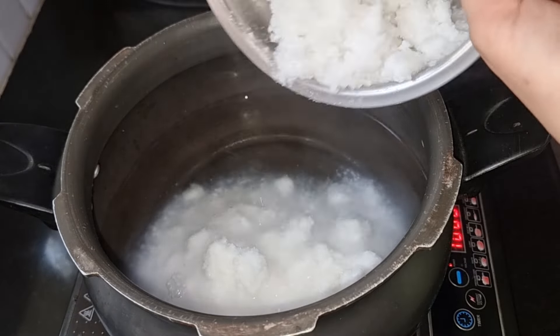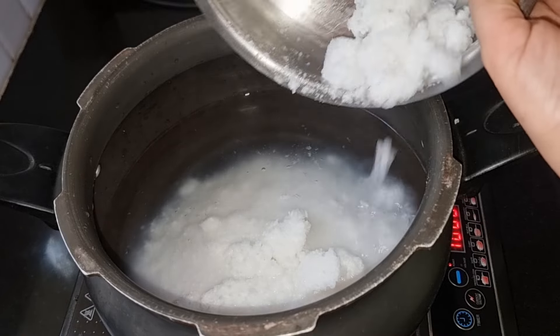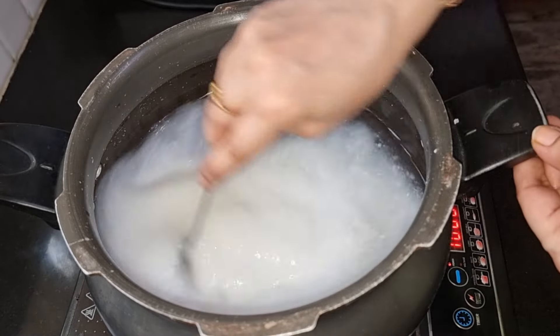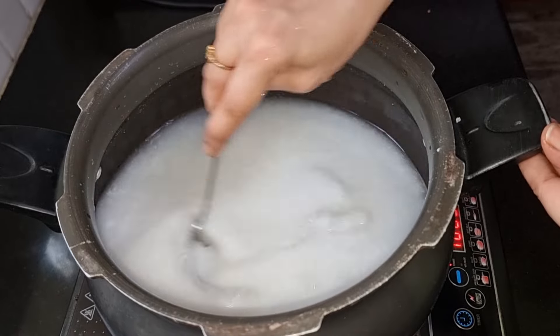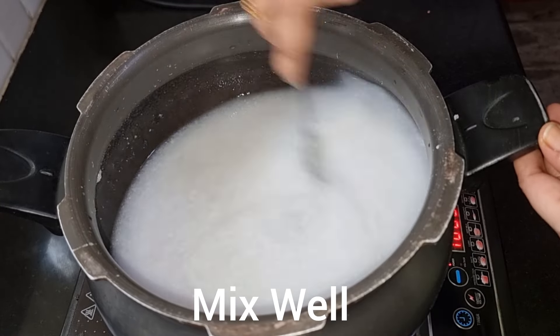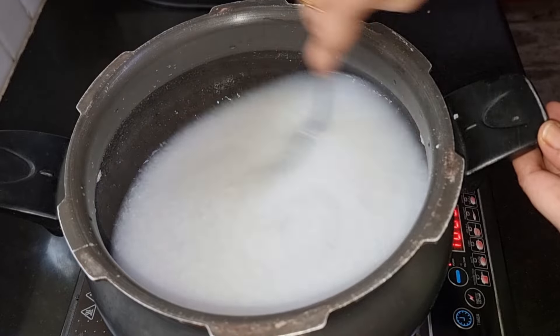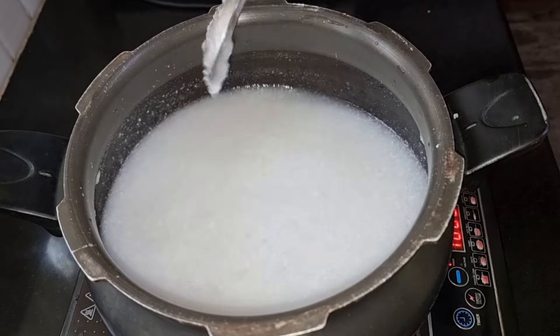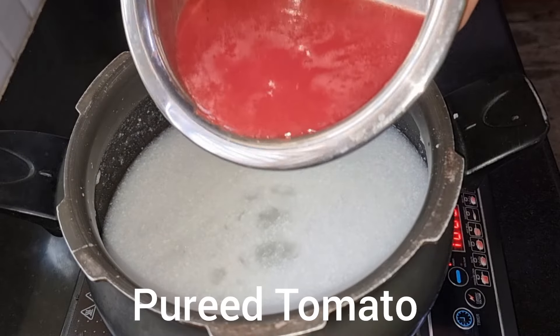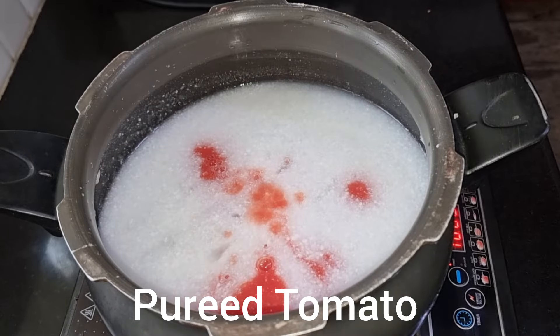So you're going to start with this circle. If you are going to mix these smallions, by mixing these smallions with some smallions. Now you're going to mix these smallions.